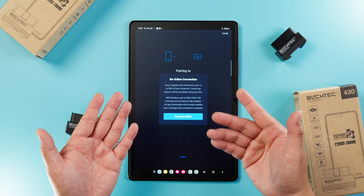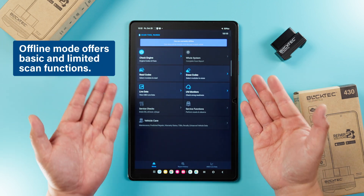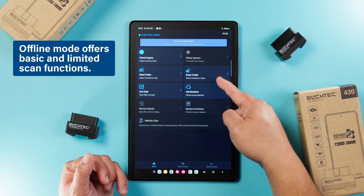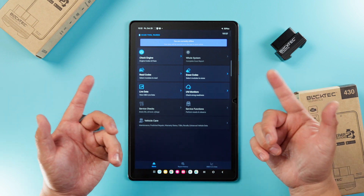In the case where you don't have any internet connection, you can still use the scanners in offline mode. Offline mode offers basic and limited scan functions like reading engine codes, erasing engine codes, and live data. But if you want to access the full set of functions, you will need an internet connection.